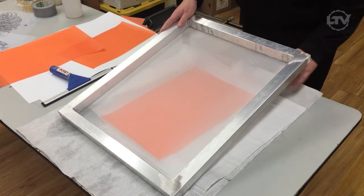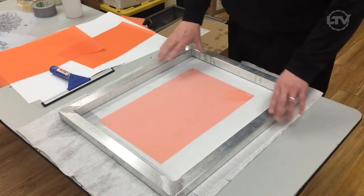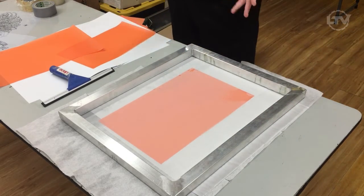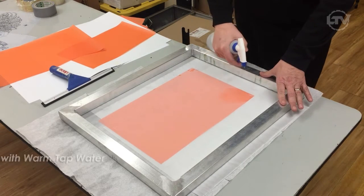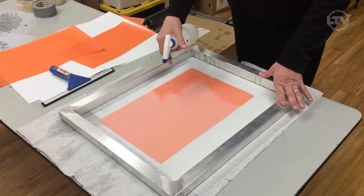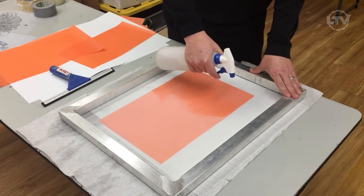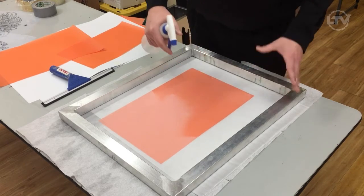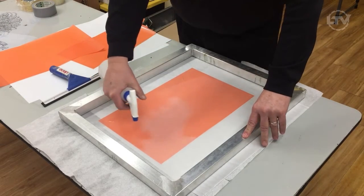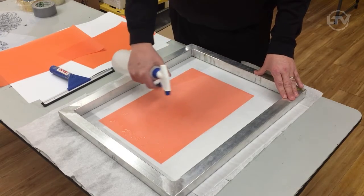We take the screen and just set it down right on top of the capillary film on a nice flat area. You can center the capillary film wherever you wish. We're going to take nice warm water — just regular tap water — and spray it directly onto the screen. You can see how it's pulling the emulsion up into the mesh, and that's really what we want to have happen. We're going to make it nice and wet; we don't want to flood it but we do want to get it nice and saturated. As you can see, it's pulling the emulsion right up into the mesh.